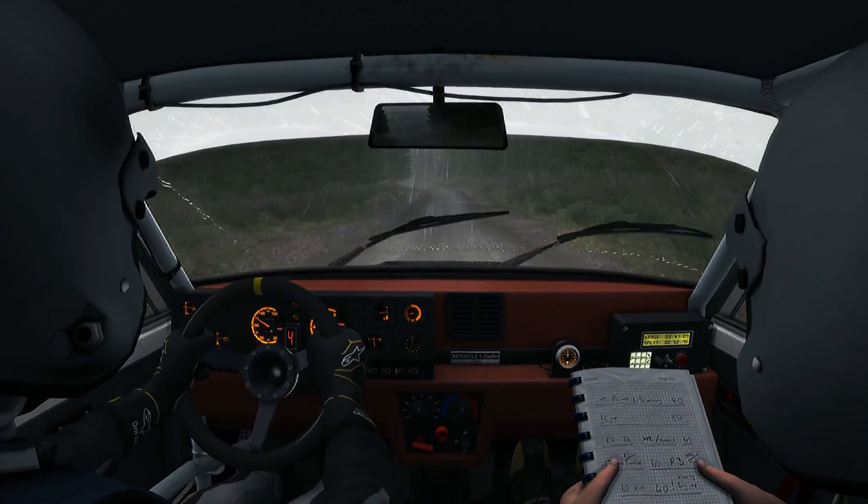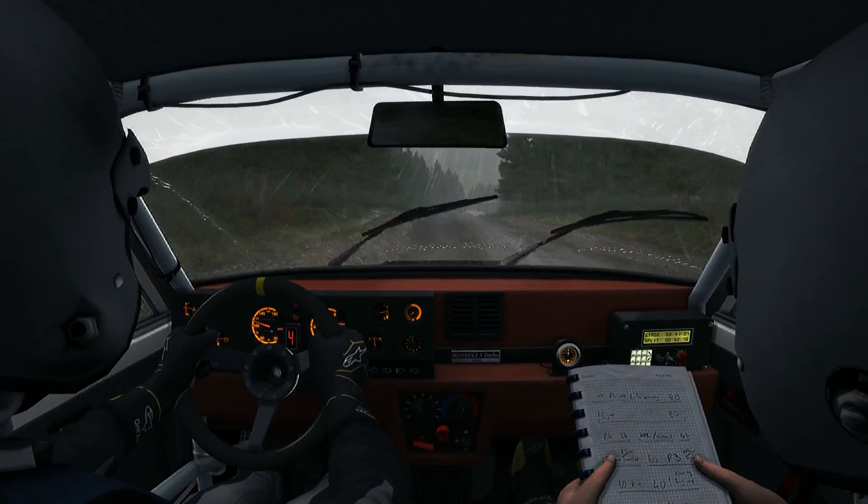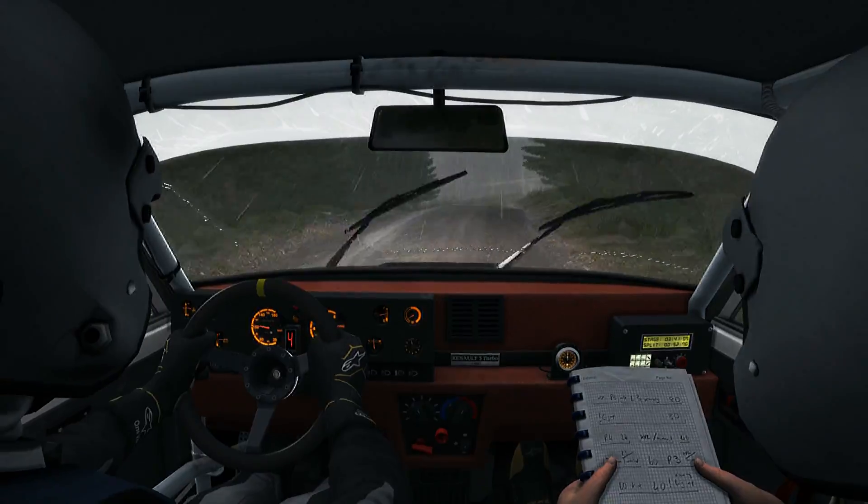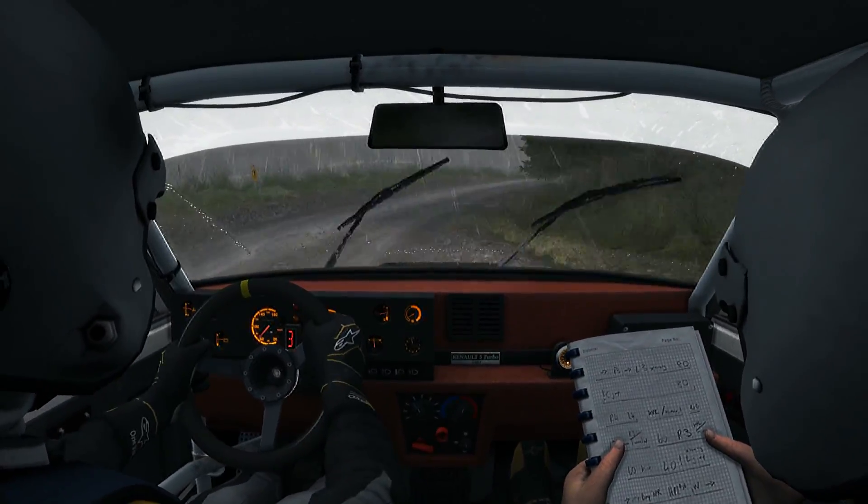60, care left 6, right 6, 80, portion left 6, crest into right 3, long down curve, 60, portion right 6, keep in, crest.